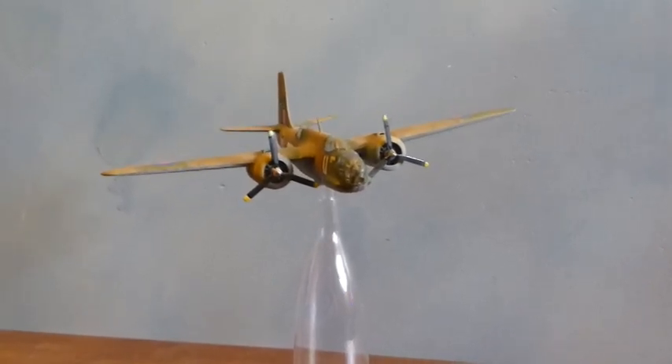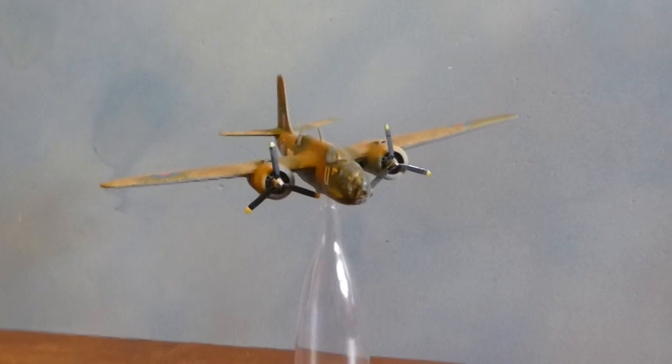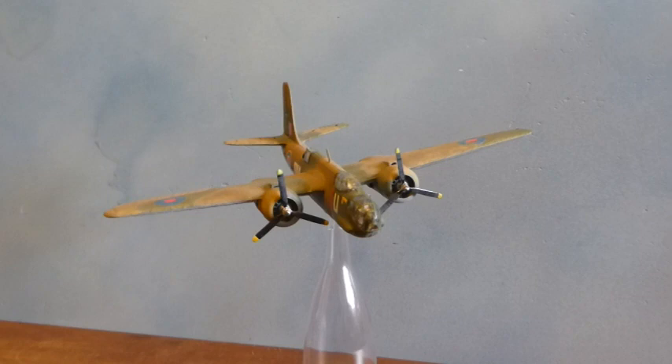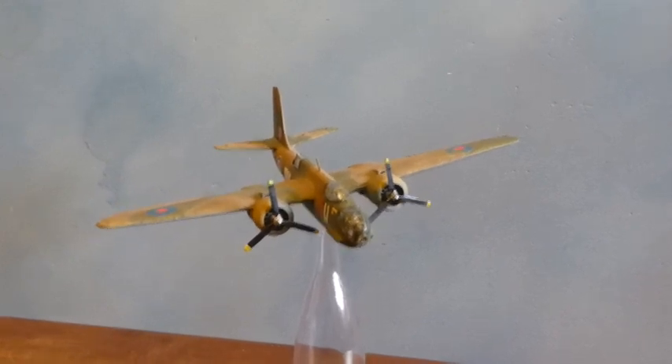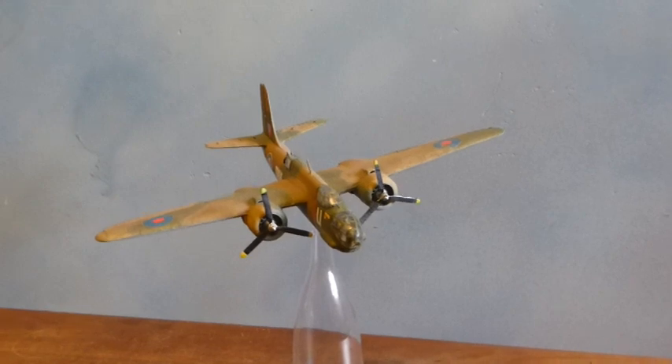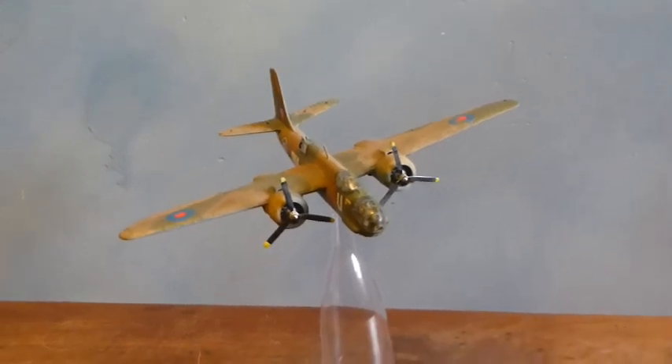And I enjoyed every second of it. It is a really good looking aircraft. I may have said that before — and that's because I'm sincere about it.